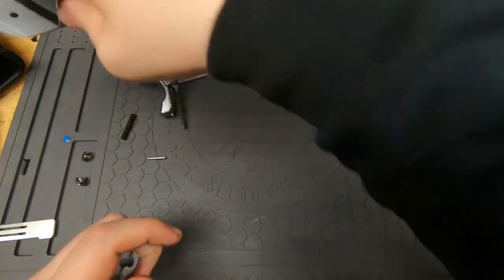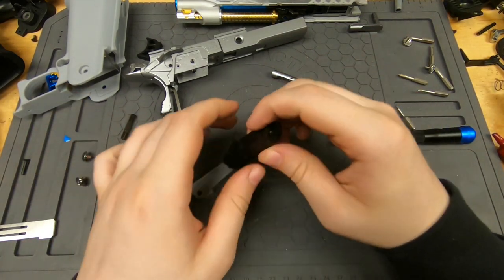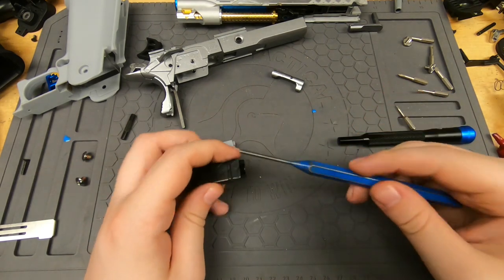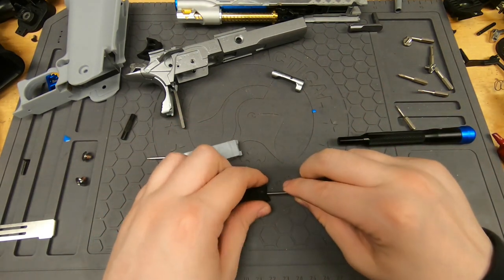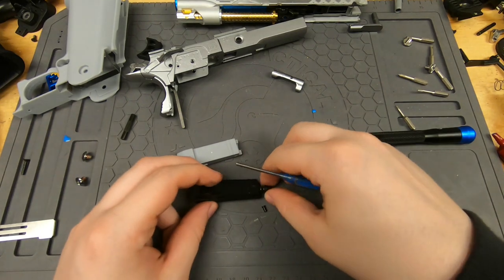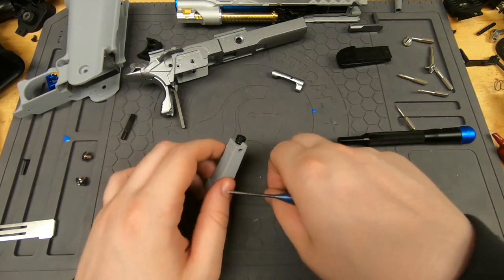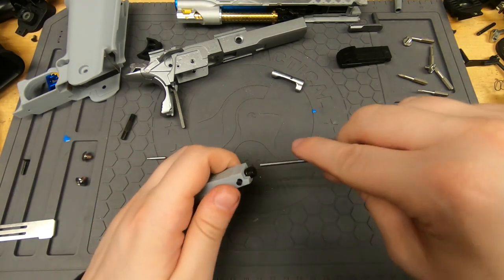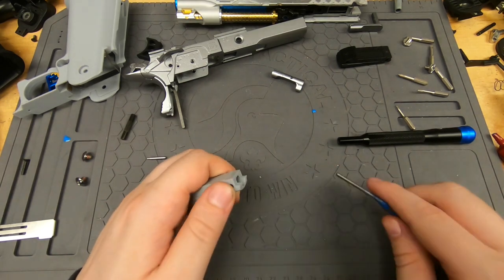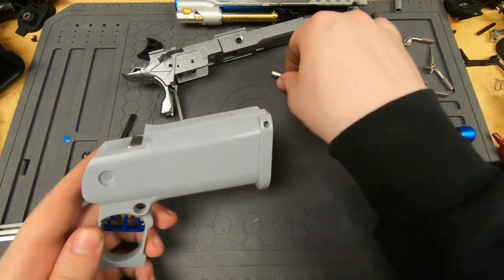To install a new grip, you need to transfer the internals of the old back strap into the new one. Grab a punch — there's a little pin here that's spring-loaded, so you need to be careful. You basically push on that pin from the inside and pop out the internals. Then get the pin started and push it in with your thumb.